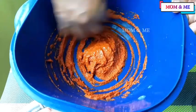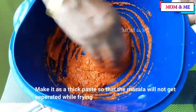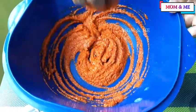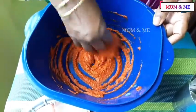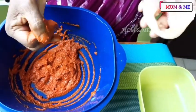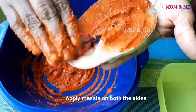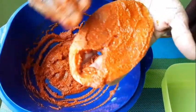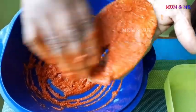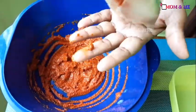Look at the masala. Put the masala in a little bit, put the masala in the middle.